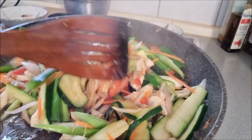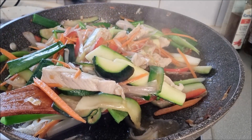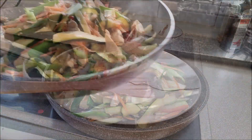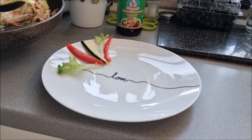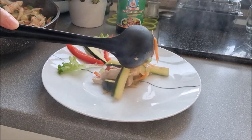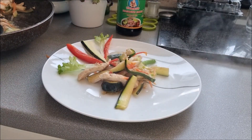Now our stir-fried chicken with zucchini is ready to be served. Serve it warm with jasmine rice from Thailand's Khao Hom Mali or with a hot omelette.